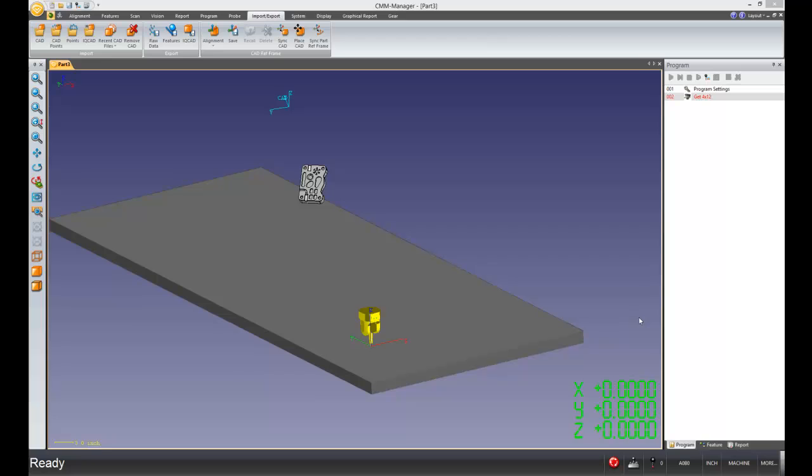Hello, and welcome to this Vantage Measurement Systems video training. I'm Ryan. In this video, we are going to talk about how to square up your part to the machine axes without using the PlaceCAD command. So let's get started.